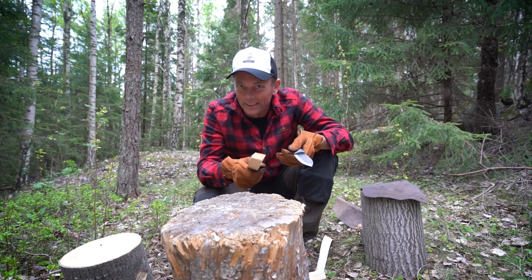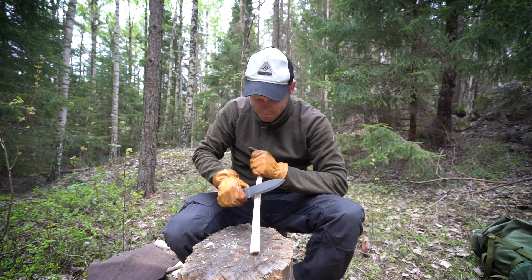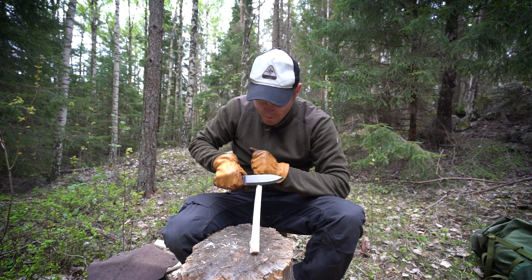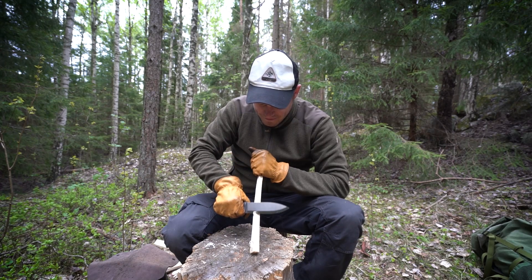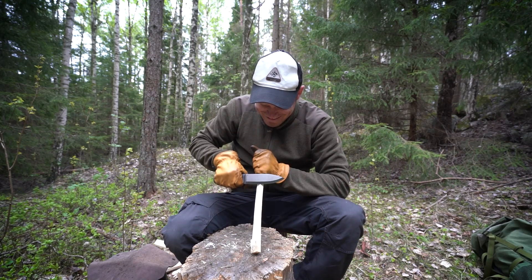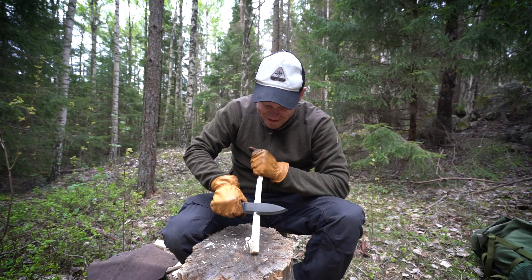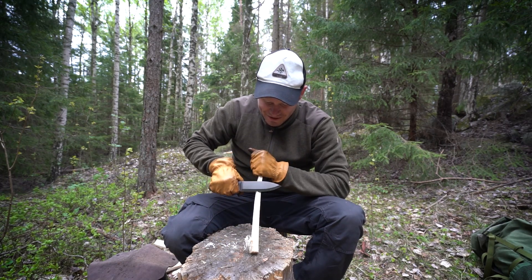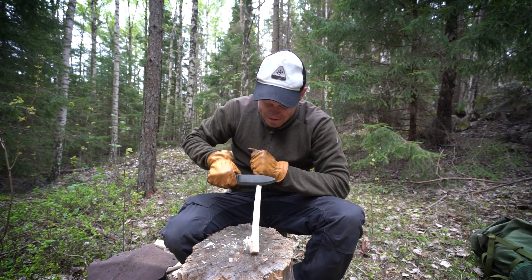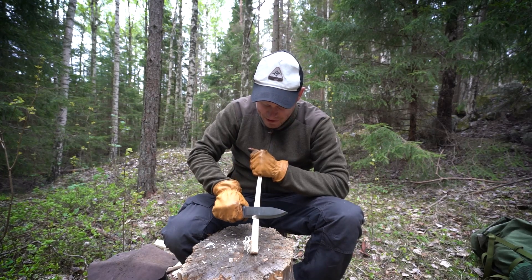Time for some feather sticking. It's a Scandi grind so that should go really well. It's sharp as hell — I don't have to put any pressure, it bites into the wood and makes really nice curls. Very nice.